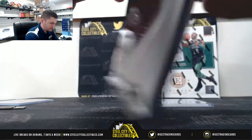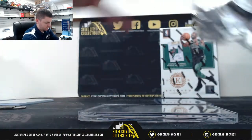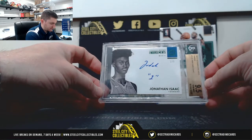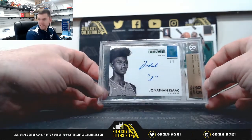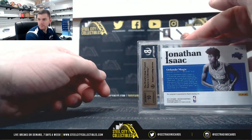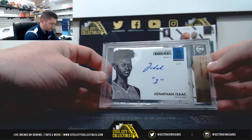All right, onto our encased card. Jonathan Isaac, 1 of 5 — Tanner. Gem Mint 9.5, 10 Auto. He's going to be good. Nice Jonathan Isaac, 1 of 5 going to Tanner.